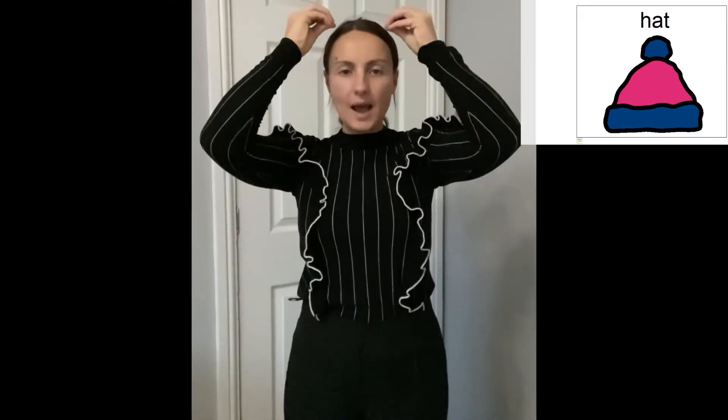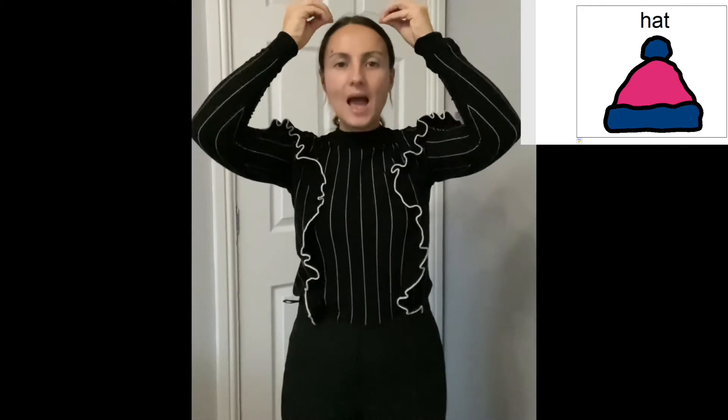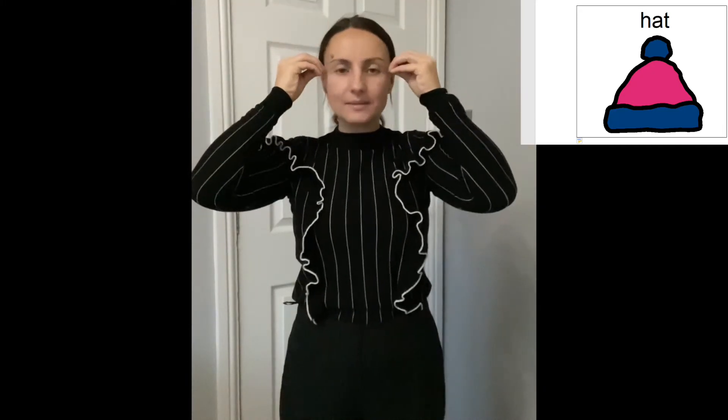Today's sign of the week is for hat, scarf, and gloves. First we have hat — bunch your hands like that and pull them down on your head, like putting your hat on. Hat.